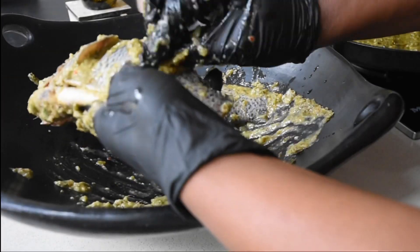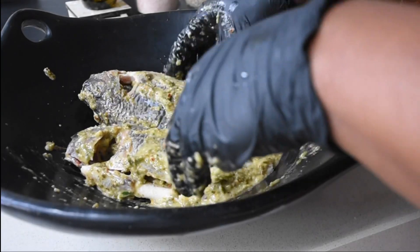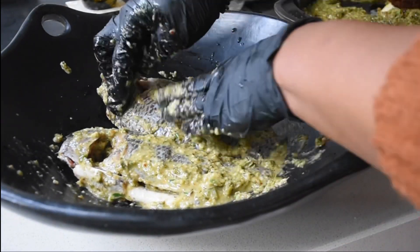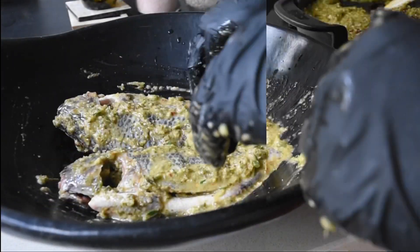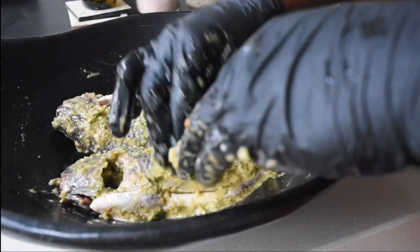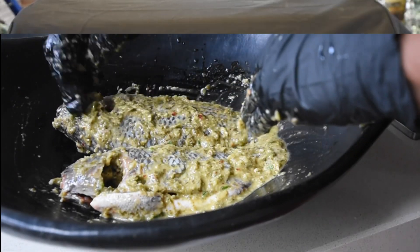Once I've covered my tilapia with my beautiful marinade, I'm going to leave this in the fridge for an hour to allow that infusion to take place. Twenty minutes before I start barbecuing, I will take my tilapia out of the fridge to bring it up to room temperature, and then I'm good to go.